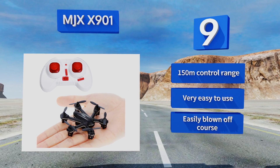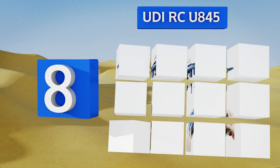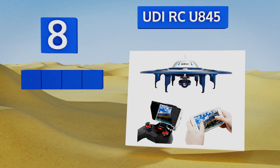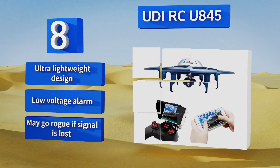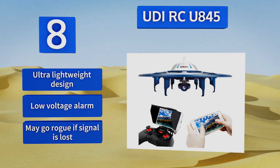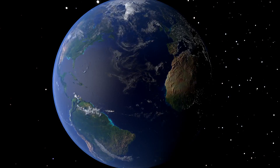Coming in at number eight, the UDI RC U845 is equipped with an on-board HD Wi-Fi camera and offers real-time FPV flying via smartphone integration with your iOS or Android phone. It can be flown in headless mode for less experienced operators and performs 360-degree eversions with ease. This is an ultra-lightweight design with a low voltage alarm; however, it may go rogue if the signal is lost.